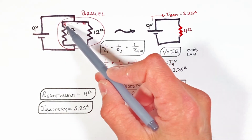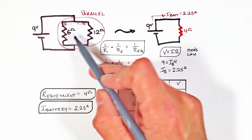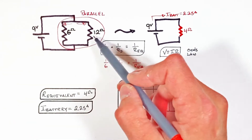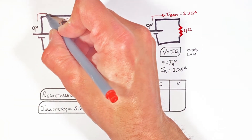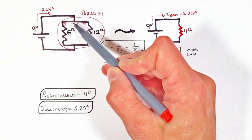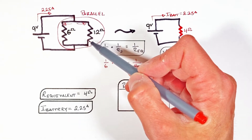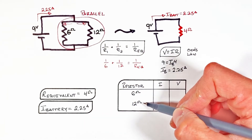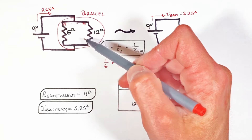Having solved for the total current out of the battery, we can go back to our original circuit to figure out the current and voltage across each resistor. Since these two resistors combine to equal a 4 ohm resistor, the battery behaves the same and draws the same current. The current travels through this wire, then splits — some going through the 6 ohm resistor and the rest through the 12 ohm resistor. We don't have a direct easy way to solve for each current, but we can use voltage.